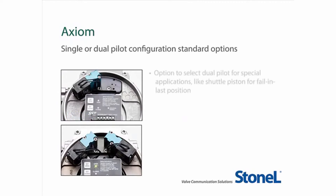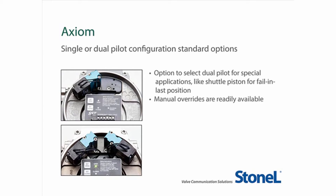With the Axiom, you have the option to select dual pilots for special applications, such as a shuttle piston for fail-in-last position. The pneumatic override on the cap of the pilot valve is standard on all units, and you may specify either an external momentary or a latching override. Since both pilots are neatly tucked into the existing enclosure without modification, there is no change in the already space-efficient design.